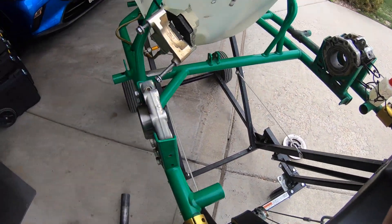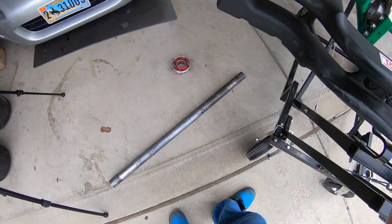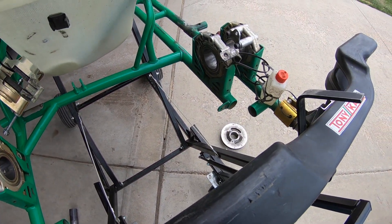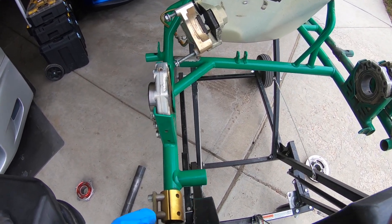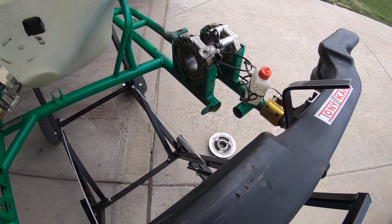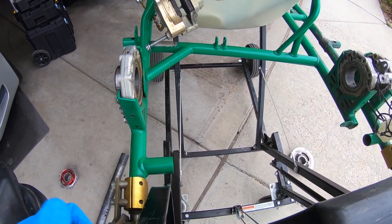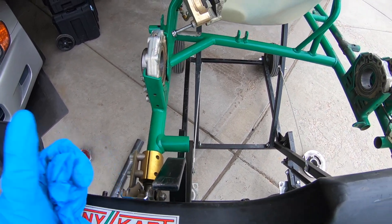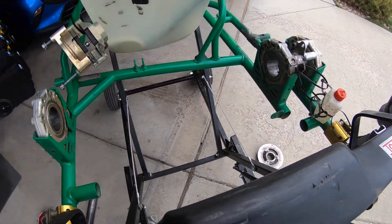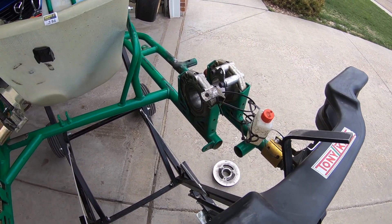There's going to be a second part to this video where I'll put this rear axle back — or maybe put a new one in, you never know. Be on the lookout for that episode. I hope you guys enjoyed the video. Subscribe and like if you enjoyed it, thumbs down if you don't — that's fine with me. But yeah, there you have it: how to remove the rear axle of the go-kart. Thank you, and I'll see you guys soon.